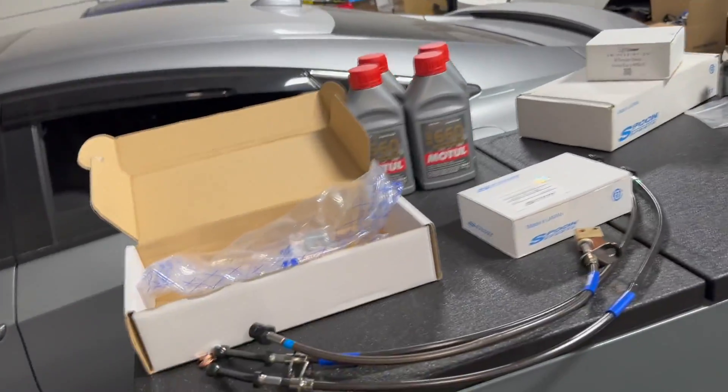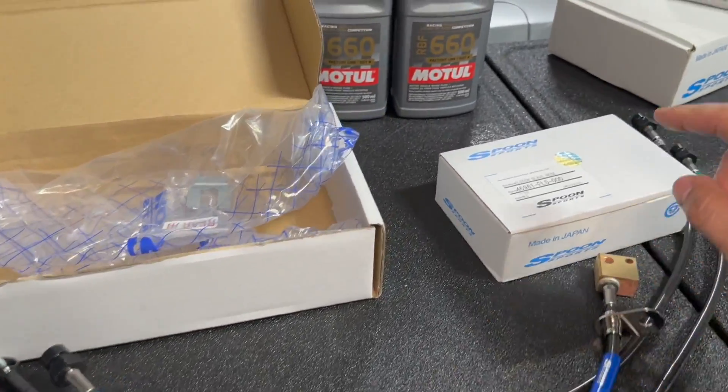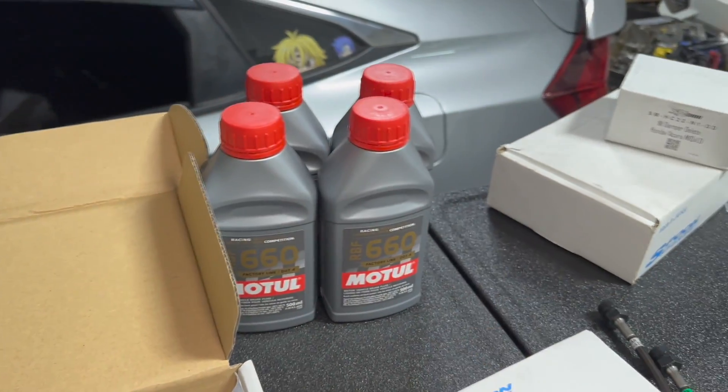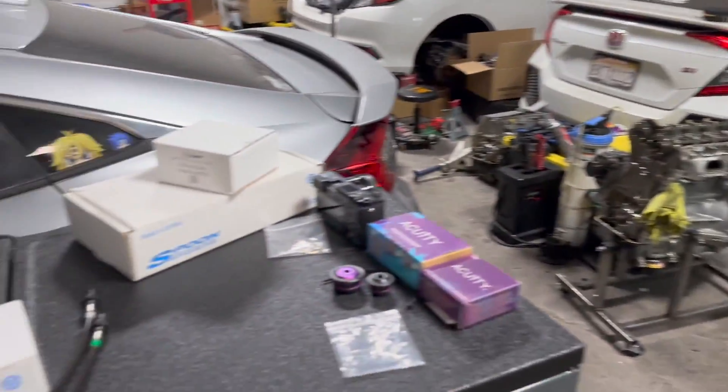Like I told you guys in that review video, we were going to try and get the Spoon Sport steel braided brake lines as soon as possible. We're going to go ahead and install them for the front and rear of the car. We're also going to install the clutch slave hose and top that off with some RB660 — we're going to drain the entire system and re-bleed it with this good stuff.